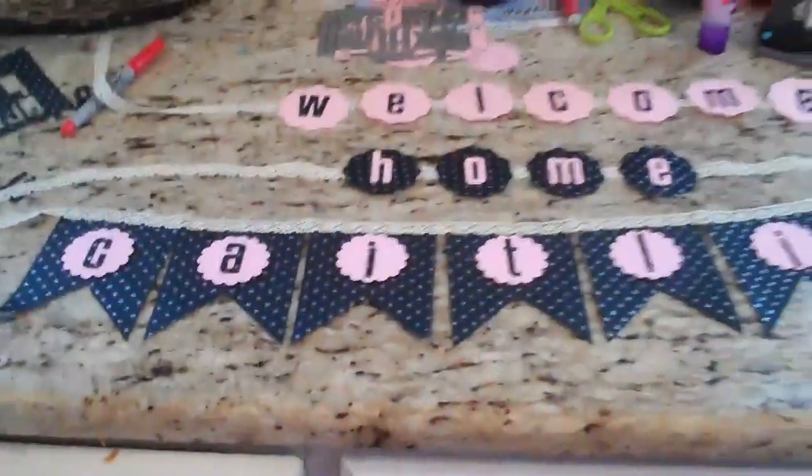So really quick, I'll go over what I used. It says "Welcome Home, Caitlin" — Caitlin's my little sister's name.